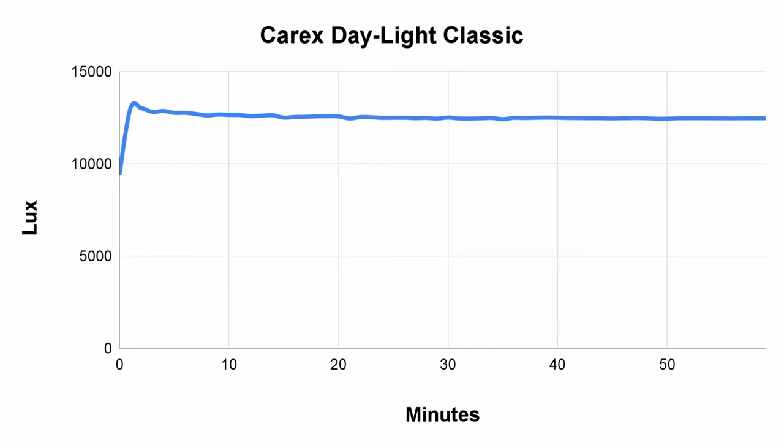At first both lamps put out around 10,000 lux, but after just a minute they were both exceeding that by quite a bit. Looking at the Classic first, in this graph you can see it starts out at around 9,000 lux but quickly climbs to 13,000 before averaging out at about 12,500 — that's 25% brighter than advertised, which is a pleasant surprise as light therapy lamps tend to underperform on their claims.